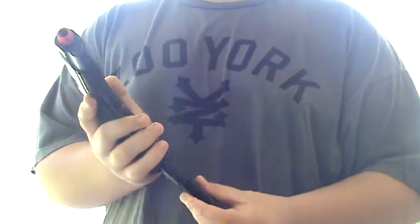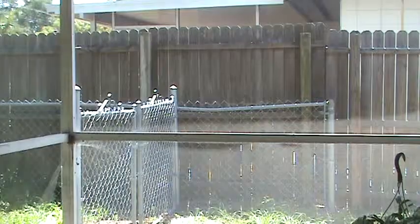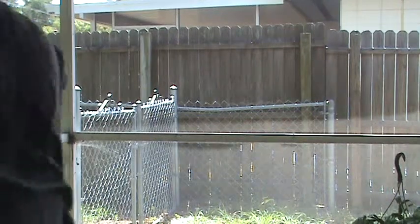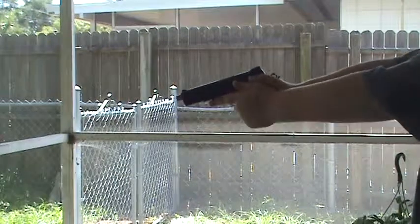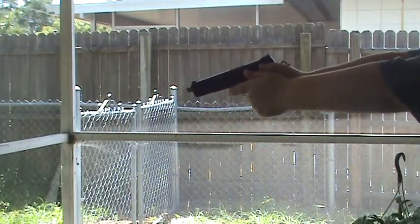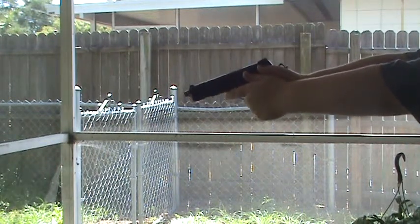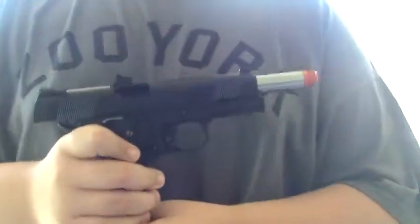And then you just put your mag in, got your gun. Now I'll try to fire. I'm going to have to prop open my little gate. Hopefully I can show you guys the blowback action of this pistol. Very loud, very hard kick. That was kicking like a mule the entire magazine.